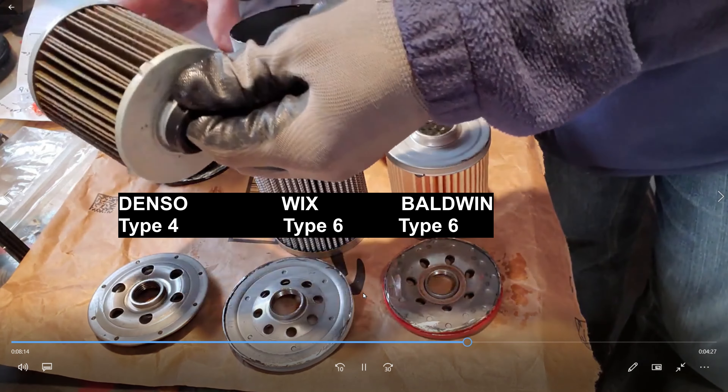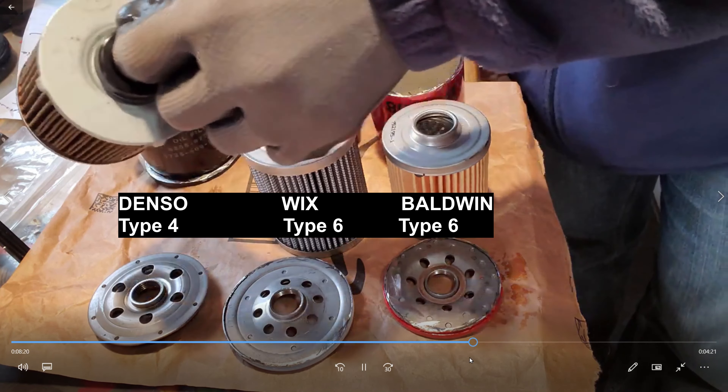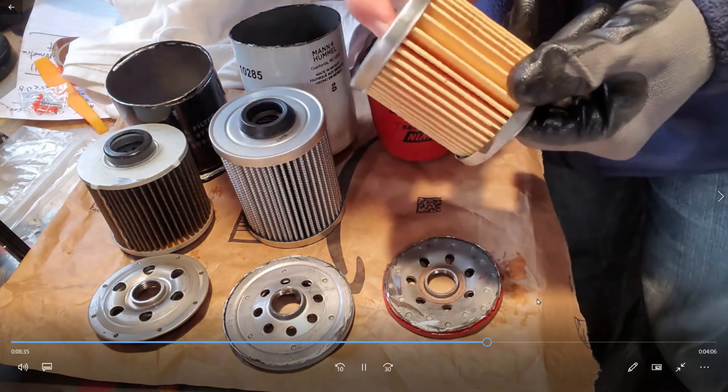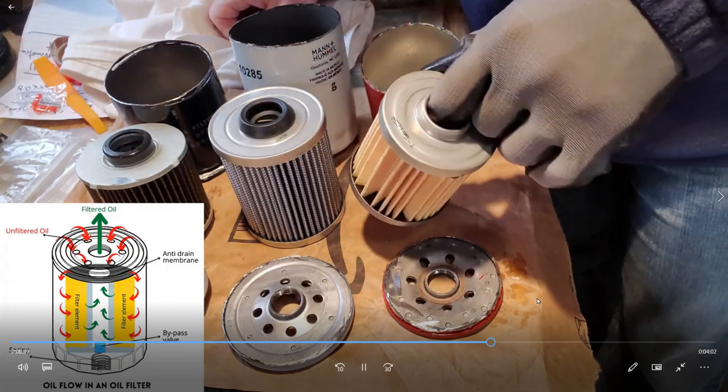Now here's the hydraulic filters - I published this video a couple of weeks ago. The Denso has the tension spring in it, and we're going to look at the bypass in each of these filters. No bypass in the Baldwin - you can see there was nothing there. I didn't spin it around for the camera, but it was the same thing for the Wix - just a solid piece. The Denso was different - pressing in on it, it's got a bypass built into it. So all three of these had that tension coil spring, but two of them had no bypass function. These are hydraulic filters.